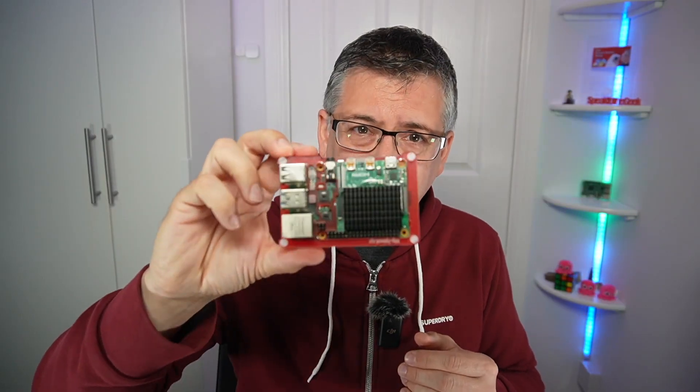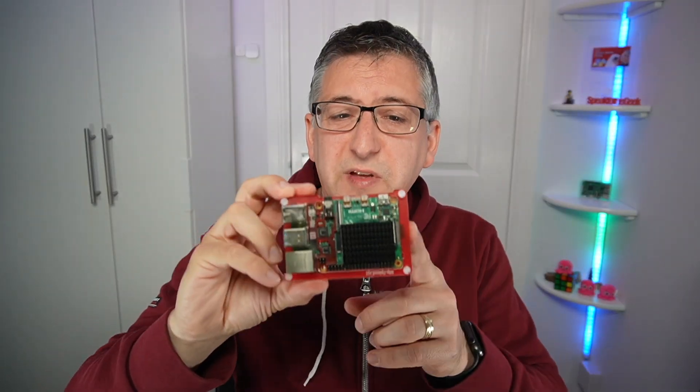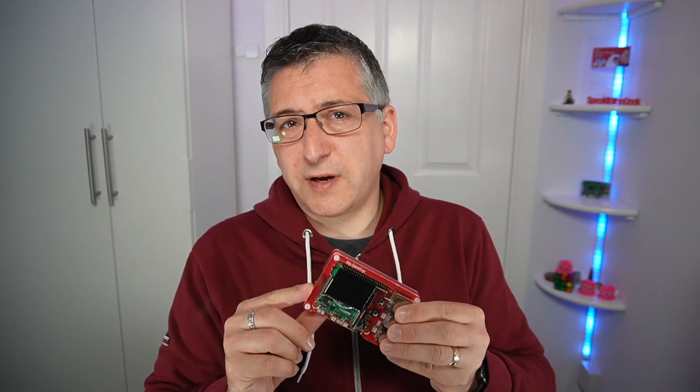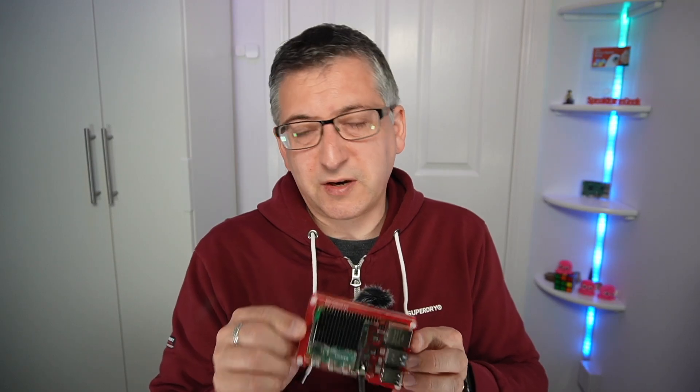Eventually I outgrew Domoticz and moved to Home Assistant, and to run Home Assistant I used a Raspberry Pi 4. Not this one though — this one actually belongs to my son and it's currently set up for a demo I'm doing on rich notifications in Home Assistant. My actual Raspberry Pi 4 is sitting in the garage in an Argon case. The one in the garage has 8GB of RAM and runs Home Assistant perfectly — it probably only needs 4GB. This one here has only 1GB of RAM and it does struggle quite a bit for the demos.